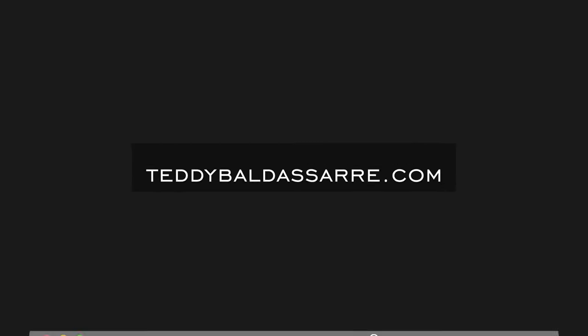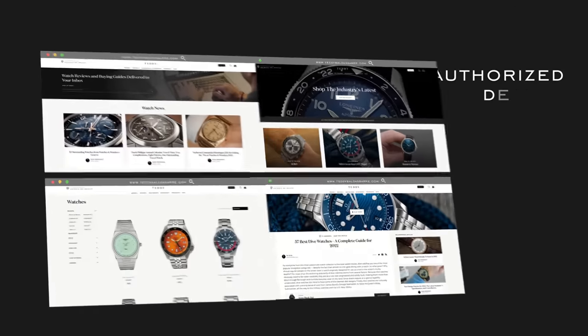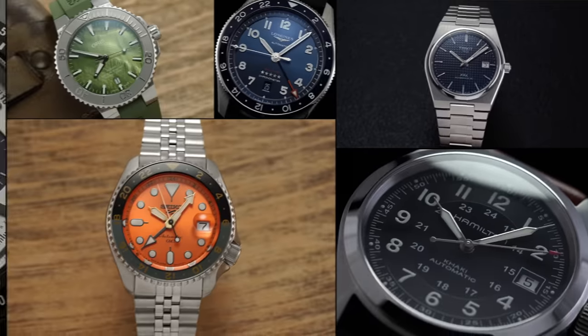That's my list looking at some everyday dive watch options. If you liked this video please give it a thumbs up, subscribe, and hit the bell icon. If you had to pick one of these categories to jump into, which would it be — and which one watch would be your everyday dive watch? Also definitely check out teddybaldestar.com — full authorized dealer of 30 brands, quick fulfillment, dedicated customer support, and full factory warranty. Thanks so much for watching, be well, and I'll see you all very soon.